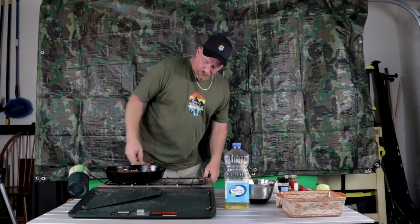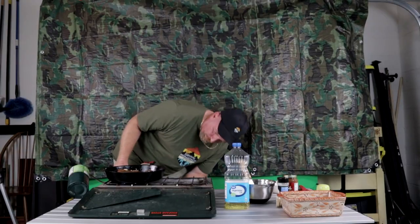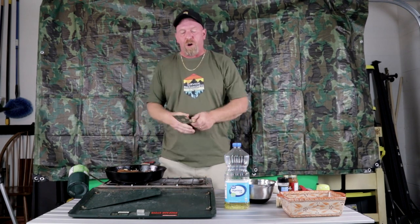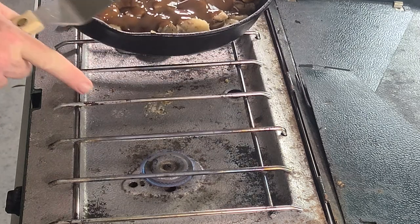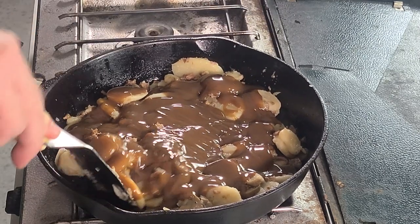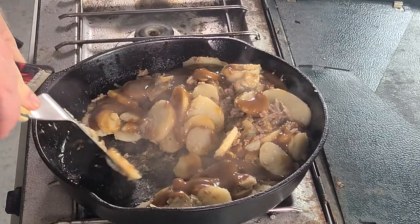Now we're going to reduce the heat. You want to get it to almost a simmer — you can see it's barely going. Now we're going to stir this all up.